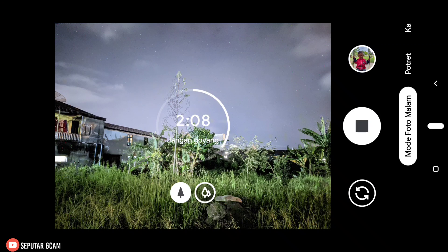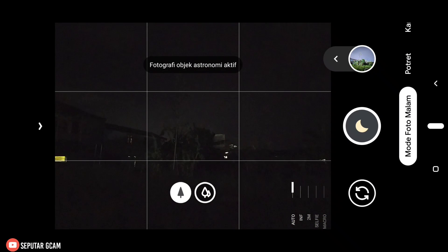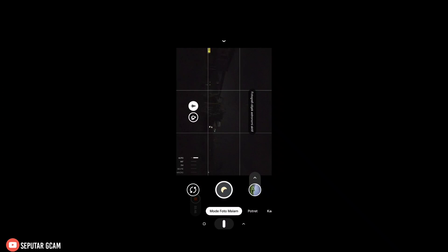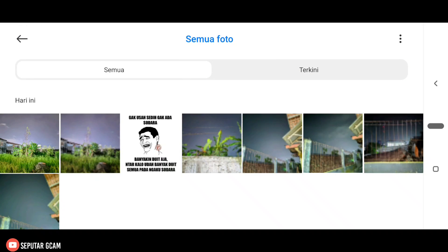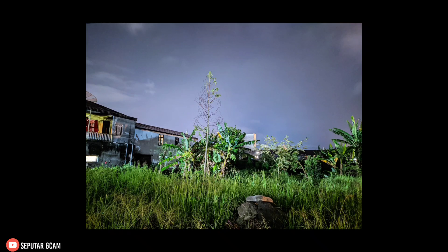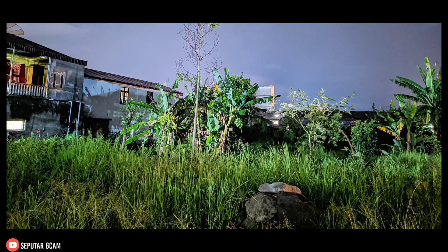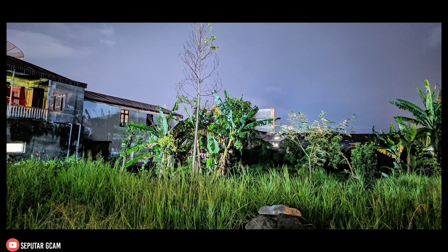Kita tunggu sampai 40 detik, langsung kita stop. Sekarang kita cek hasilnya di galeri. Kita masuk ke galeri, kita cek album semua foto. Dan ini hasilnya yang barusan — posisi AWB-nya kita on-kan, dan kalian bisa lihat sendiri untuk hasilnya di sini cukup natural. Untuk detailnya di sini dapat.